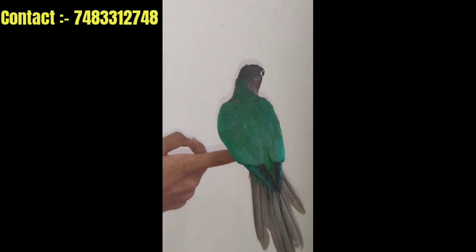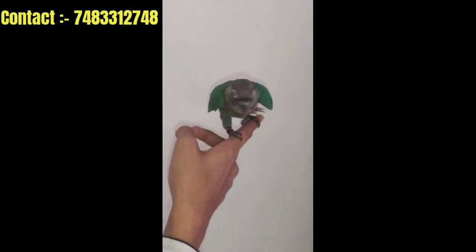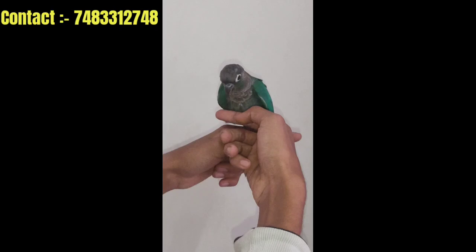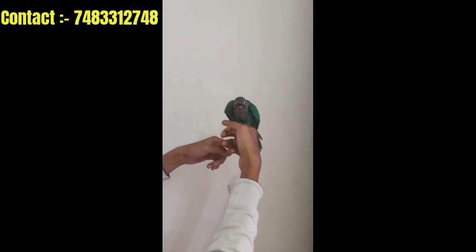The last bird is a blue conure. This is DNA sexed — it is a male bird. This bird has got a pair, so it is not a single female. Here we can also get a self-feeding bird, though it is a little bit not fully ready yet.